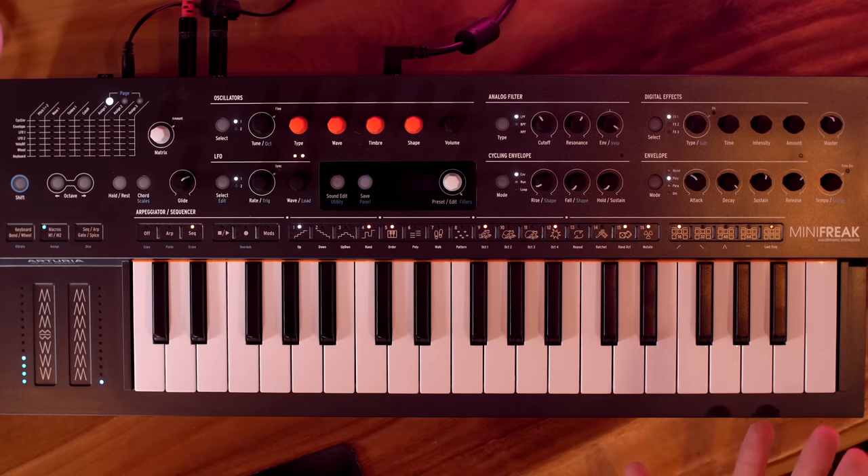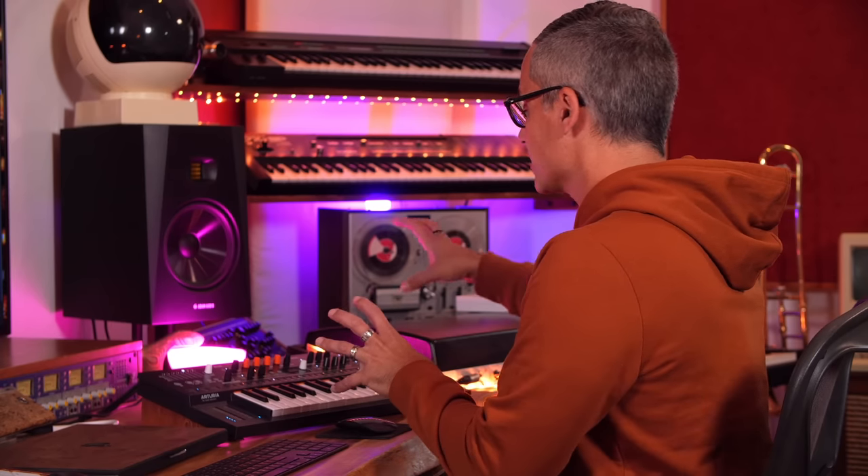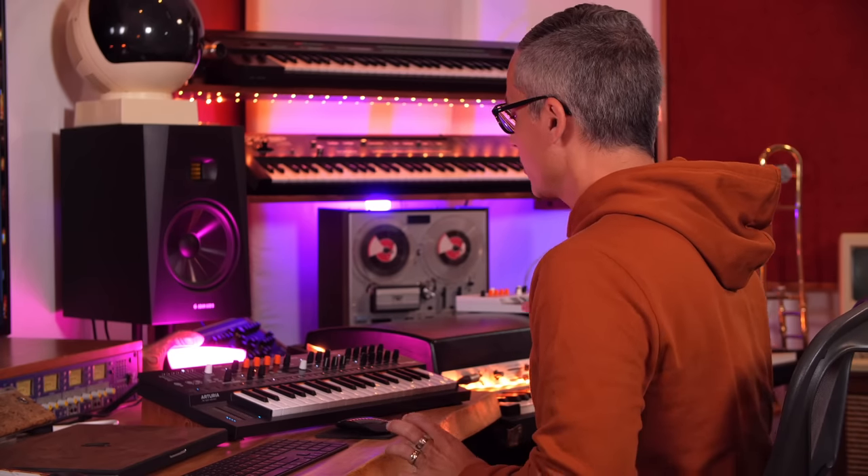The Mini Freak is the most exciting release today, for sure — kind of a step up in some ways from the Micro Freak, which I've done a video on. This one adds a whole bunch of new things the Micro Freak doesn't have, but there are also some things missing. I heard some people predicting a Super Freak was coming — maybe one day, something between the PolyBrute and the Mini Freak. The PolyBrute is probably my favorite synthesizer I've ever worked with.